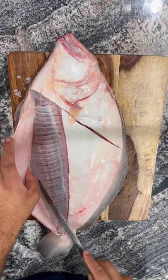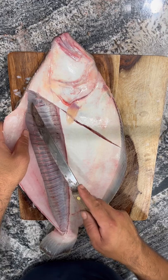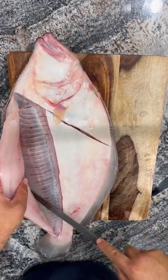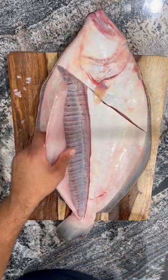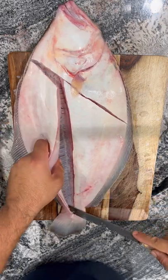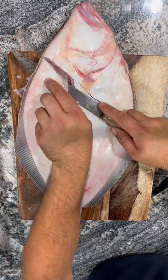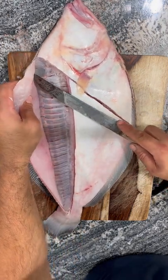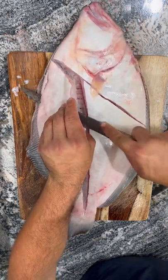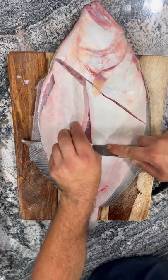Now you're gonna get to the ribbon meat, which is this part right up here. I like the ribbon meat — you can keep it on the fillets, though it tends to fall off. It's very good eating, by the way. Once you go all the way to the end of that skin, you're just gonna punch your knife through like so and follow that fin right along the top there.